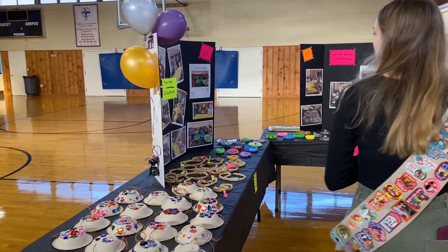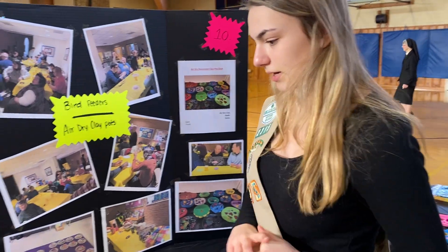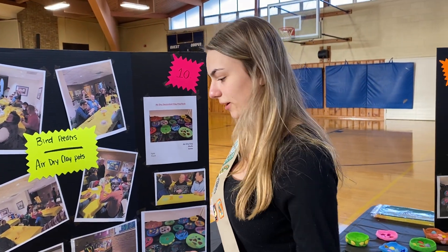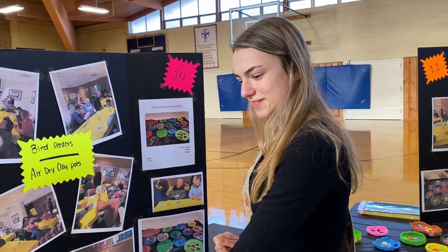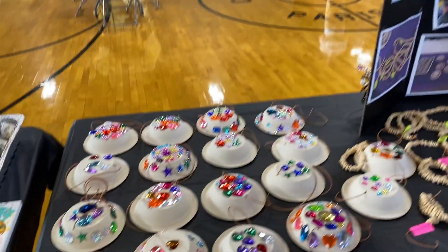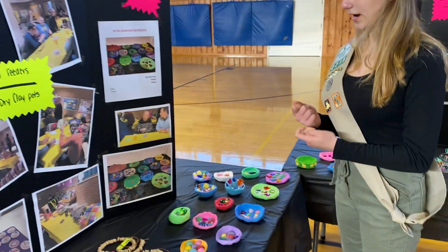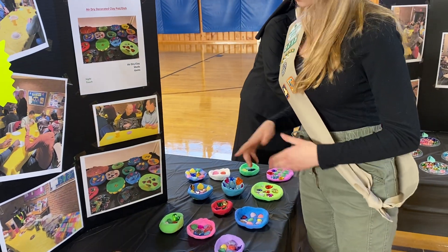Then we had the bird feeder with the clay pots. We ran into a challenge because somebody was originally allergic to peanut butter, so we put it on the string, put the Cheerios on the string, and also did a little mini project with the gems again. And then also the clay pots, which was very touch-involved, and they did a very nice job making the pots.